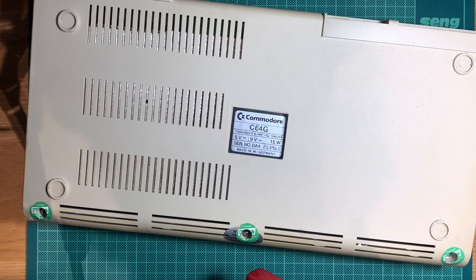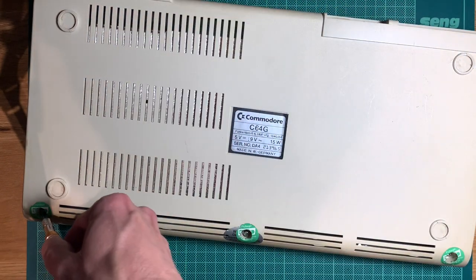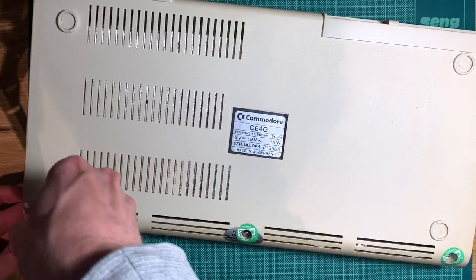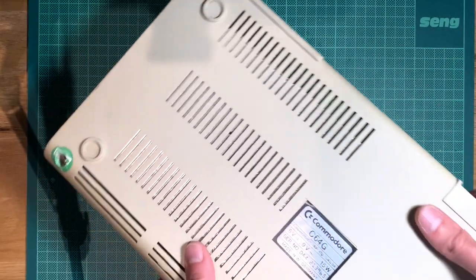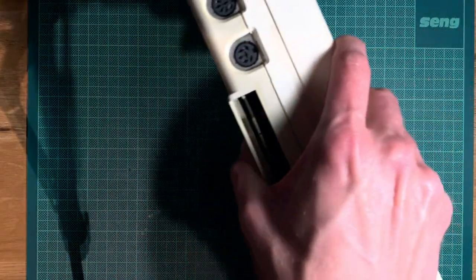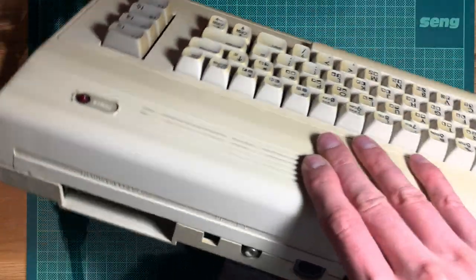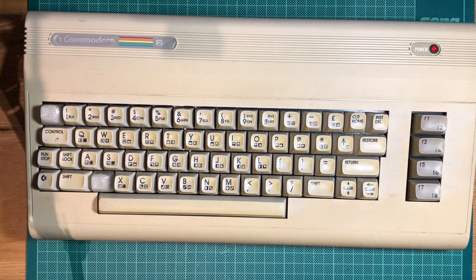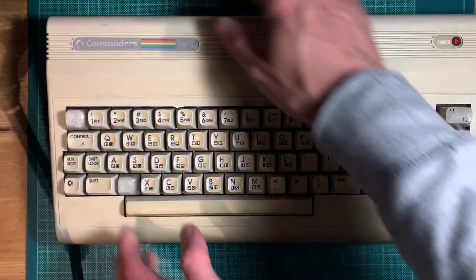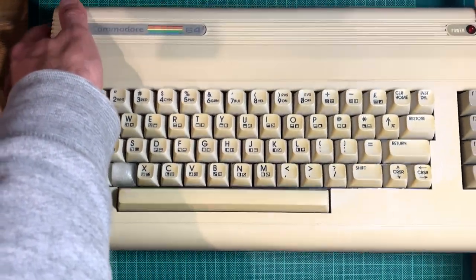Maybe the SID was broken — I don't know — and matze was nice enough to put in a SwingSID, which is perfectly fine. I played a couple of games with the SwingSID and they sounded reasonably fine, but some demoscene productions that use filters, or certain games, will sound weird. Let's see if we can get the screws out — they will probably fall down — and open it up.